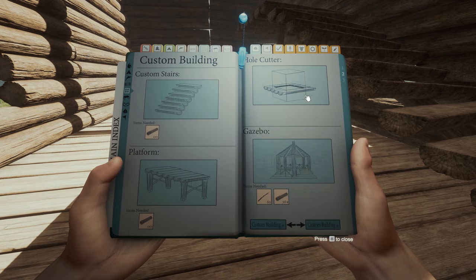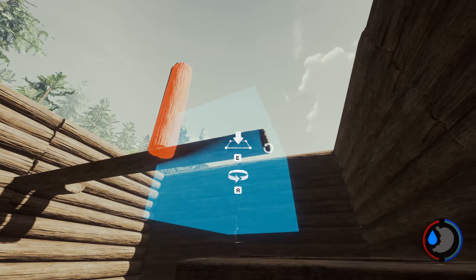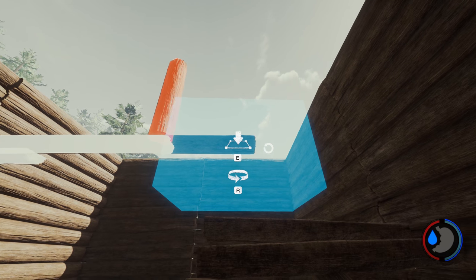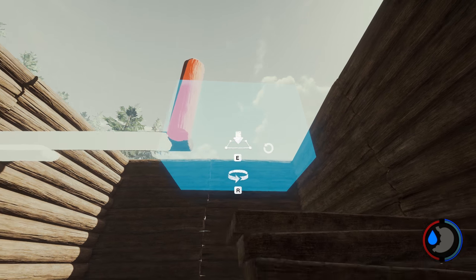Then I used the hole cutter once again to trim the fat. Because this is much higher, I can aim the hole cutter underneath and it won't trim the bottom floor. On two stories, this will most likely happen — you'll end up trimming the floor.